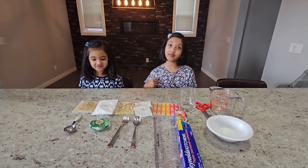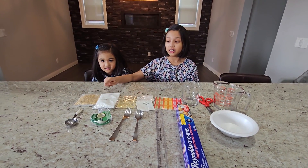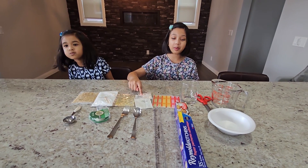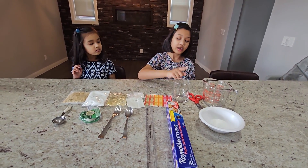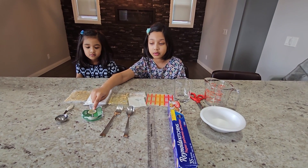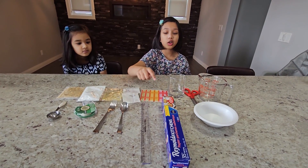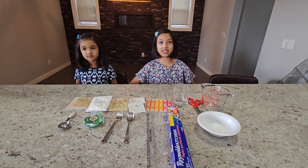What we'll need for this experiment: gum base, powdered sugar, corn syrup, flavored packets, stickers, a cup, a scissor, a measuring cup, a tablespoon, some tape, a fork and a spoon, a ruler, wax paper, and a bowl. Let's get started!